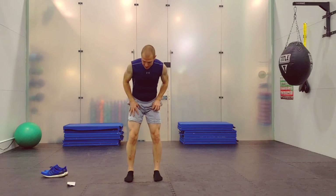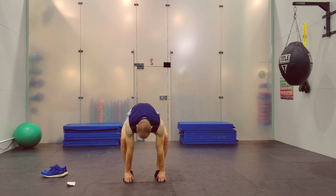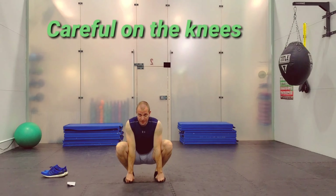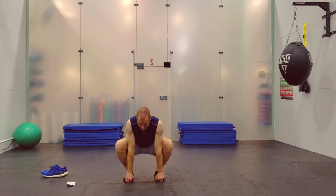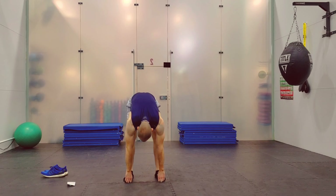Next one: go ahead and grab your toes. Squat down as low as is comfortable, and then stand up as high as is comfortable. Down, then back up.